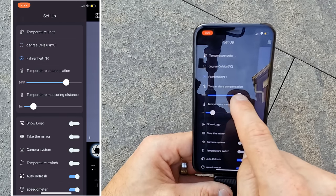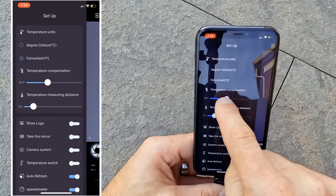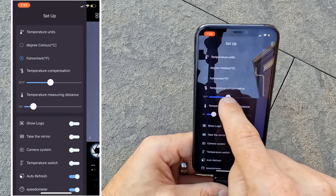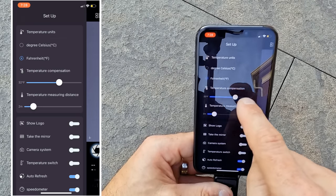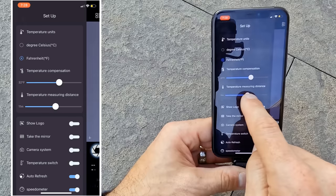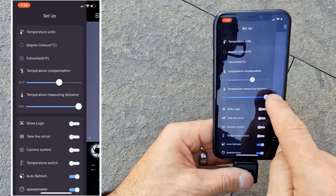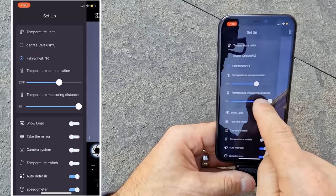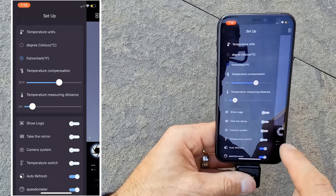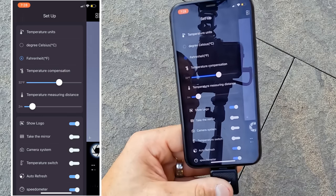There's a setting to adjust the temperature measuring distance — I don't see much noticeable difference by adjusting this setting, but if you were looking for ultimate precision at a certain distance it could be a benefit. Most everything I want to look at is beyond the max of 20 meters in this setting anyway. You can turn the logo on and off on the screen — good for expanding your view and removing that logo if you're screen recording.